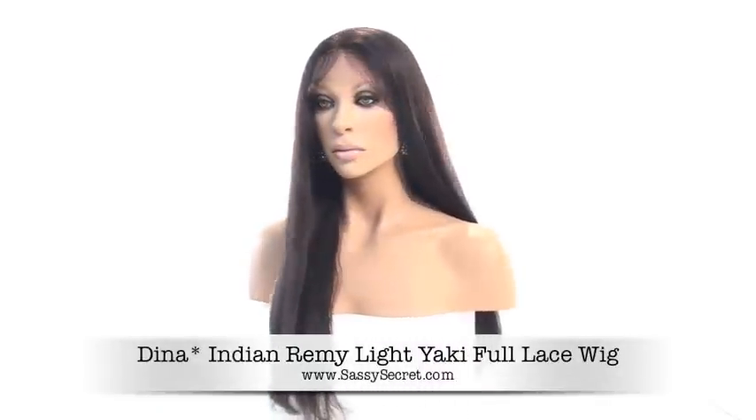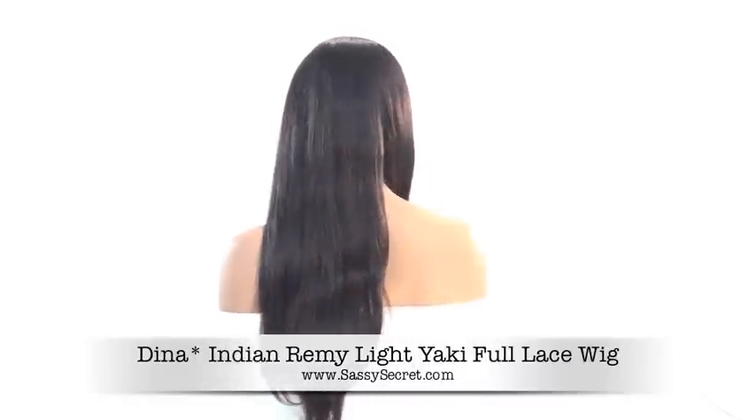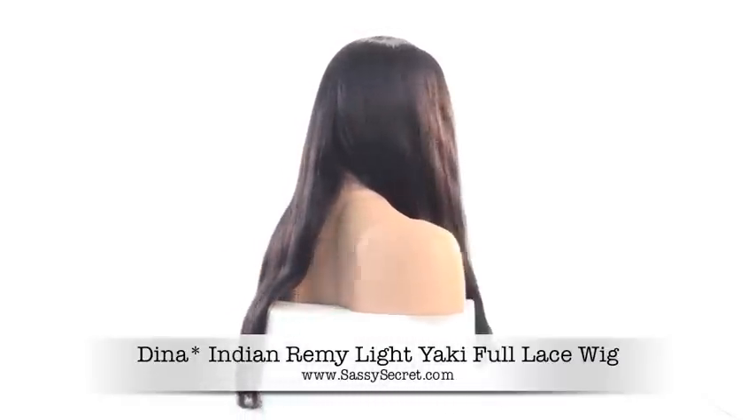Dina Color 1B is made with 100% premium Indian Remy hair. She is a gorgeous, light, yaki, straight, full lace wig.